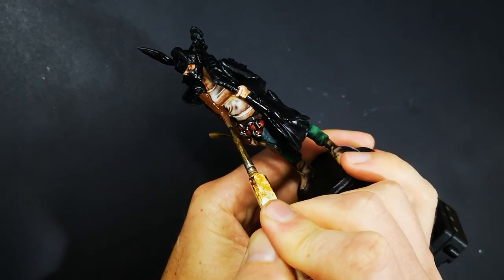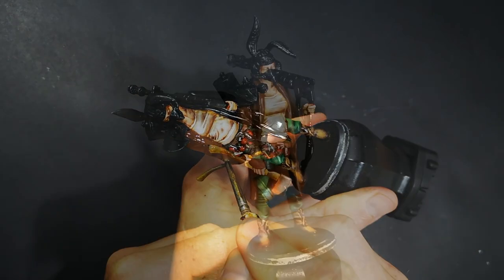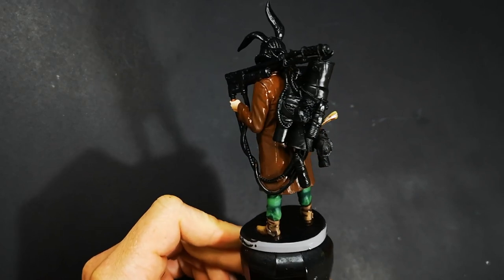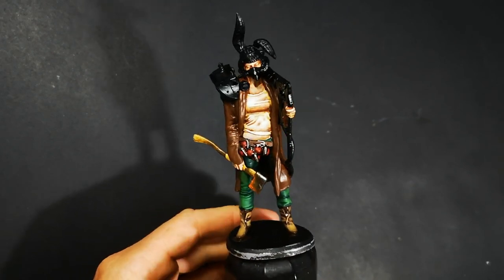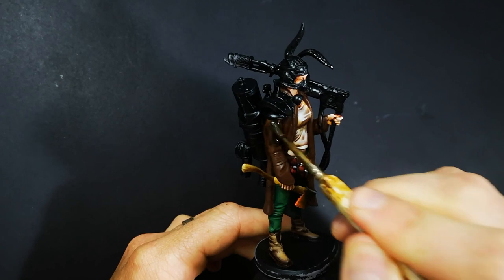So this look will perfectly suit a post-apocalyptic theme like here with Firebug, where I want it to look as though she's been wearing this jacket for a long, long time because clothes aren't just readily available. Or a fantasy theme as well, if you want it to look as though your adventurer has been traveling for a very long time and their cloak or whatever is made of leather has been affected by the sun and the rain and just tarnished over time.